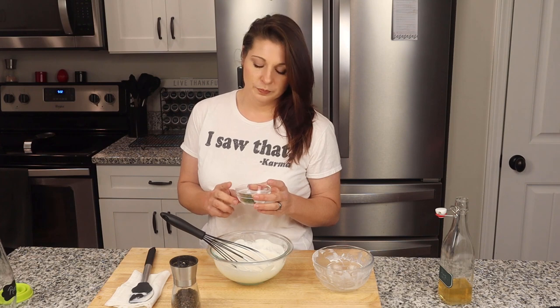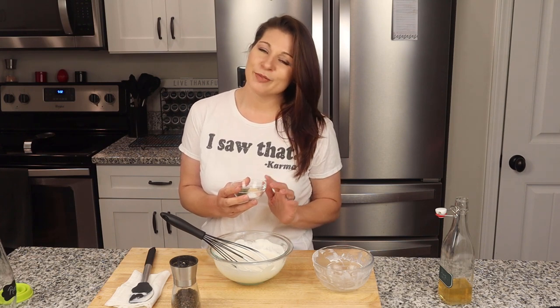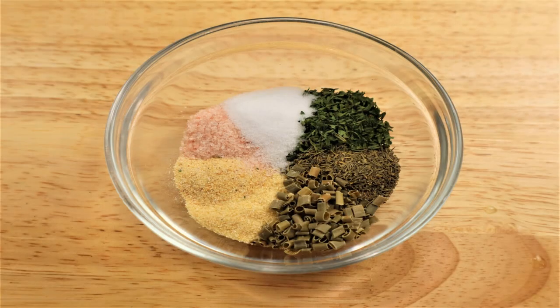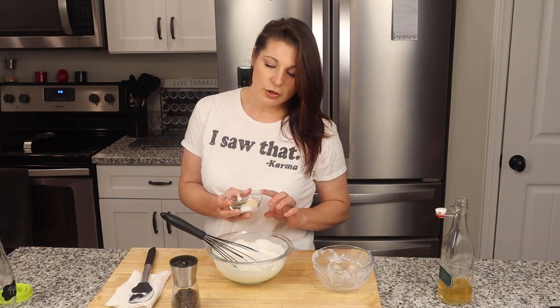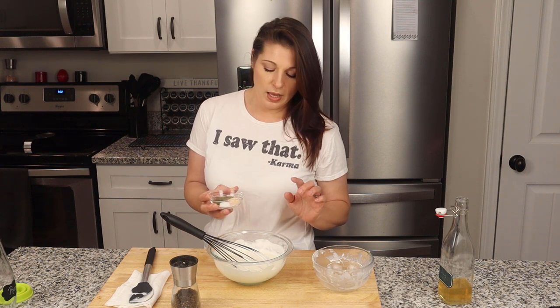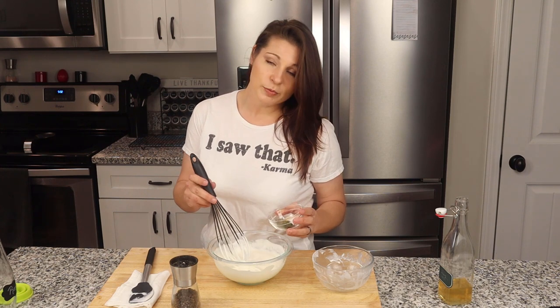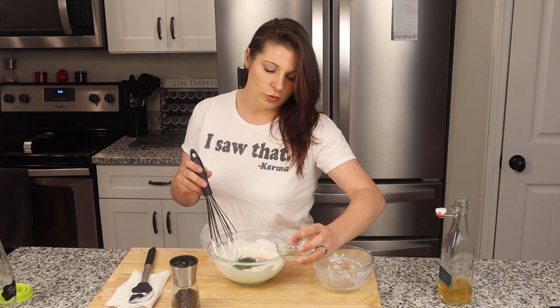Next come all the spices that really make this come to life. In this little bowl I have quite a few spices — I'm going to try and get them all right, but remember it'll be listed correctly down below. So I have two teaspoons of dried parsley, one teaspoon of dried dill, one teaspoon of dried chives, a half teaspoon of garlic powder, a half teaspoon of onion powder, a half teaspoon of sea salt, and a half teaspoon of black pepper. And if you know me, I always add no-salt — I also have a half teaspoon of no-salt, which is optional, but with the potassium content it has I always recommend throwing it in your food.